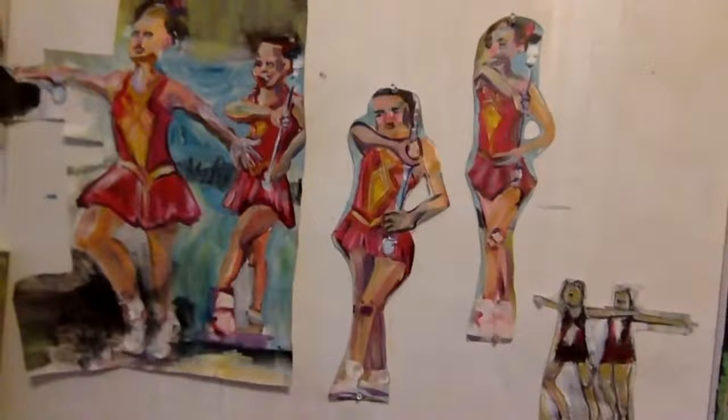Right now in my studio, in my life, I'm trying to just sort of pare down some things. I have a lot of excess in my studio, so I thought it would be good to combine things and reuse things and recycle things. I found these baton twirlers, and I thought to myself, it could be fun to combine these two paintings or these two elements together.